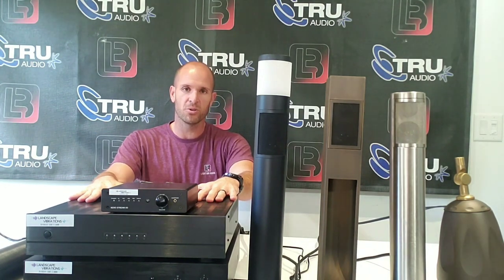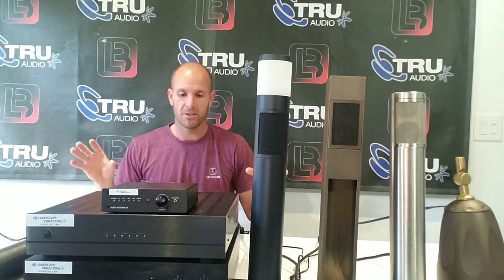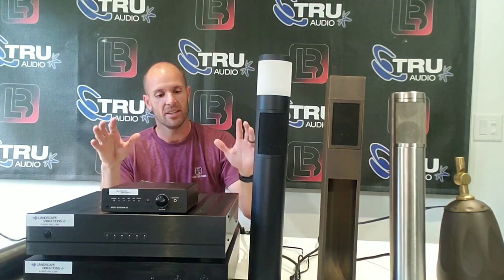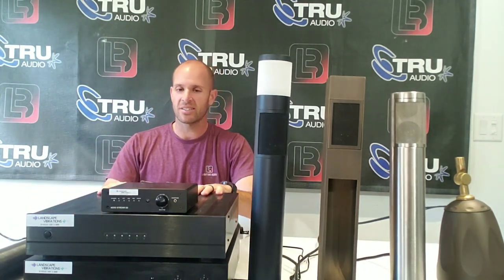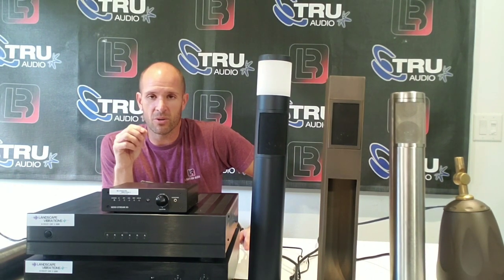Now, these are four-ohm systems, meaning you're not going to be able to daisy chain them like you do with the 70-volt True Audio. So you're basically looking at running a lot of home runs, which is good for two reasons. One, you get the true stereo effect so you can set it up with your left and right channels. Two, you actually do get better clarity when you're setting it up in four or eight-ohm systems as opposed to 70-volt systems. Now, it does mean your electronics are a little more complicated, but it's nothing that can't be learned within a few hours.